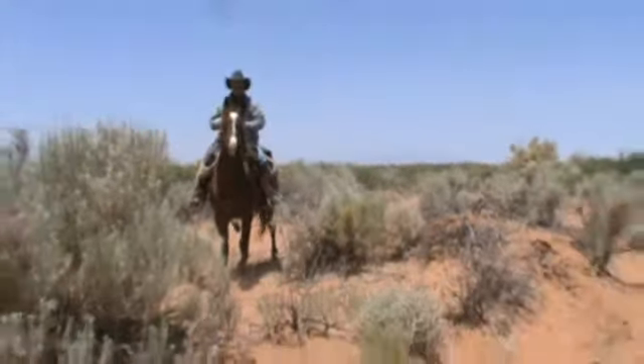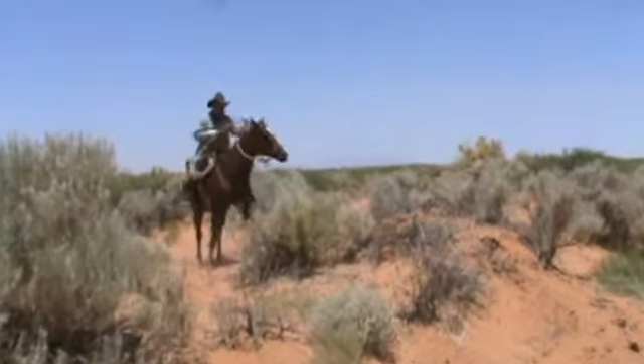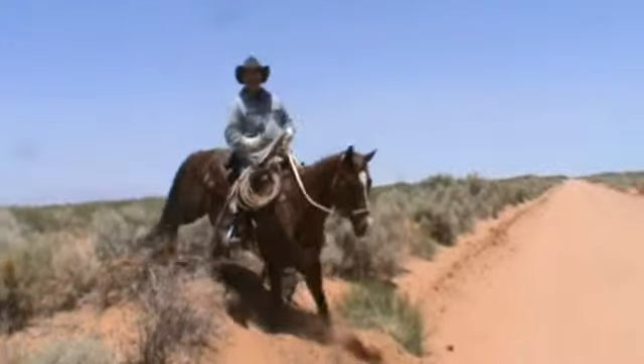Downhill, loose reins and you're just leaning back a little bit. Looks like this — loose reins, heels down, back, leaning slightly back like this.